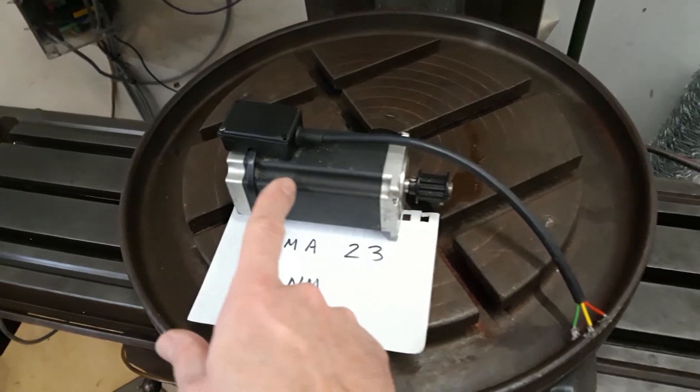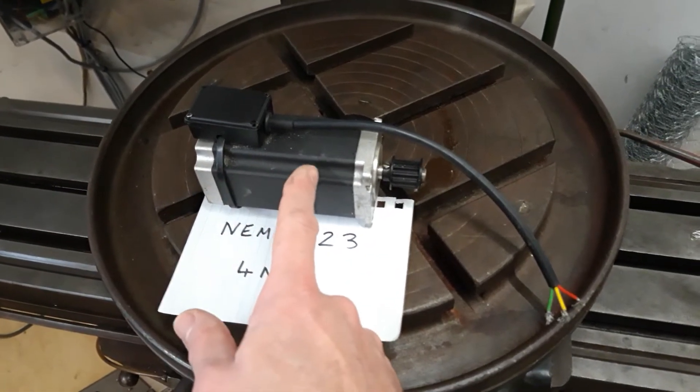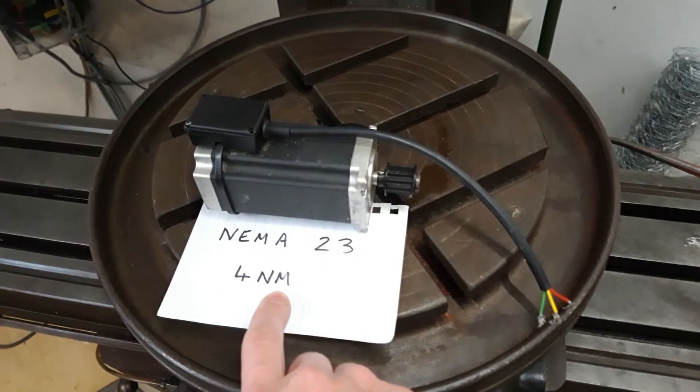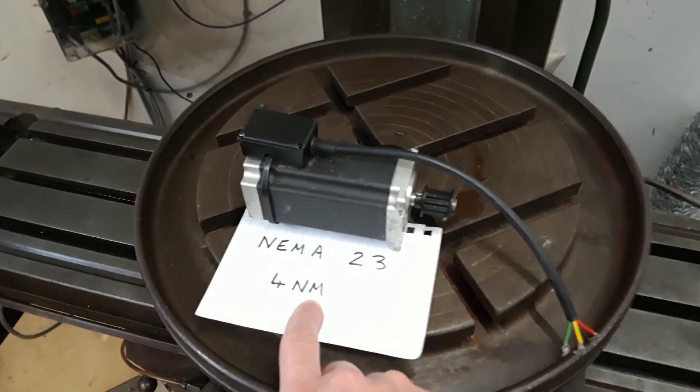The length of the motor generally increases as the power increases. You can get small ones that are sort of that thick or less. These particular ones are 4Nm. They're not a fortune — they were about 100 quid for a set of 3.